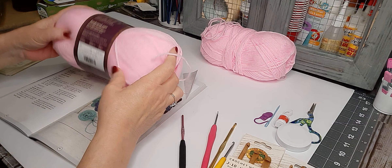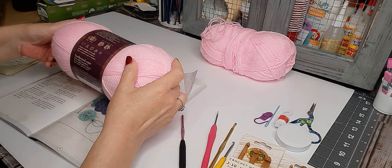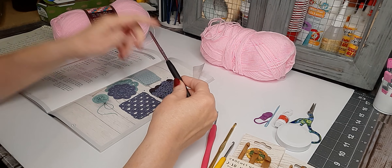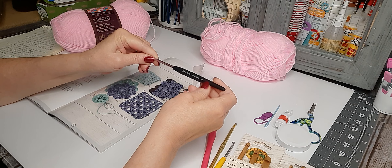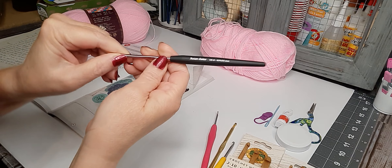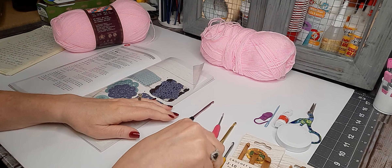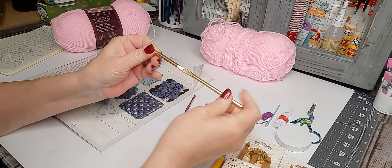This yarn calls for a five millimeter hook — actually four millimeter. I have this hook here; it's a Susan Bates ergonomic, so it's a US G6 four millimeter. I like these because they're just more comfortable.